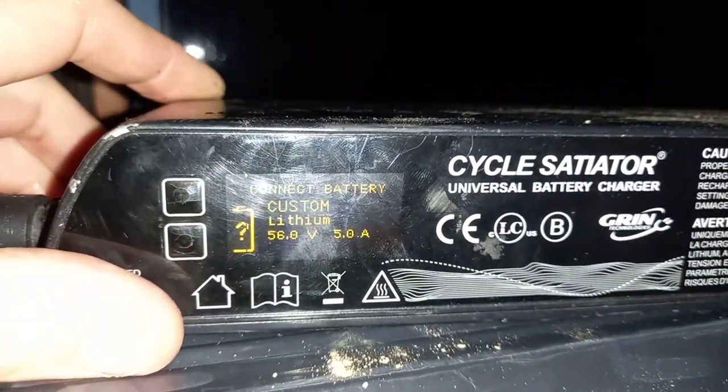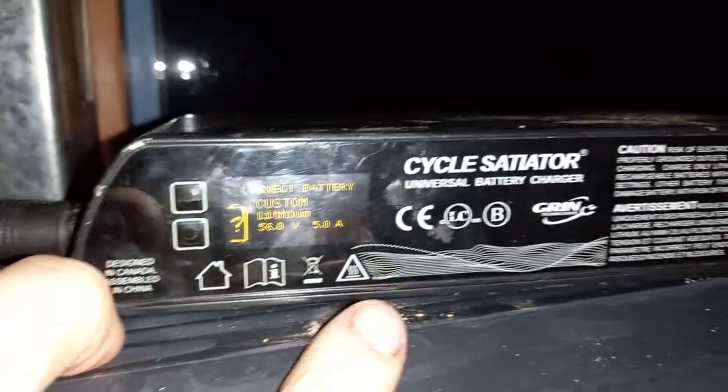...up to the beautiful Grin product, the Satiator, which is currently set to do 56 volts — yes, 56 volts and 5 amps, which is all it can manage.